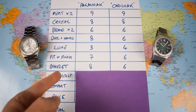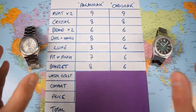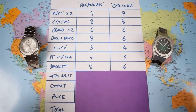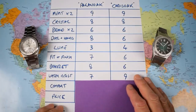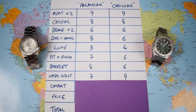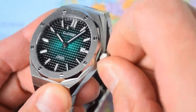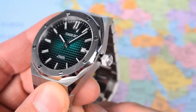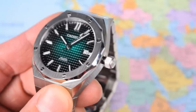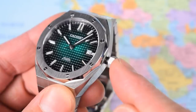We're getting close to the end but still three categories to go, including water resistance. These are sports watches and should have 100 meters of water resistance — both of these claim that. However, the Cadizan has a screw-down crown and a visible seal on the crown tube, which you rarely see on a dive watch at this price let alone this style of integrated bracelet sports watch. 9 out of 10 for the Cadizan, pulling two points back off the Pagani.